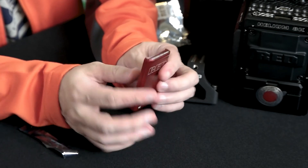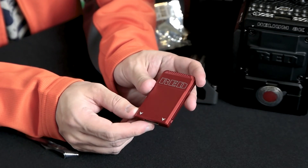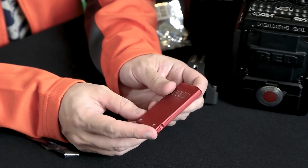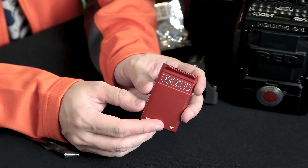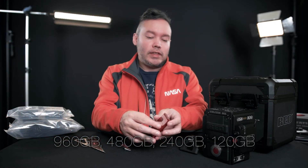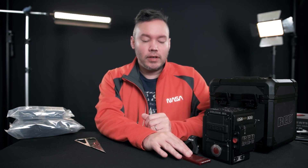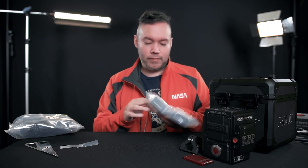This Red Mag is so tiny — this is the 480-gigabyte version. The one thing I wish were different is that the media wasn't so expensive. This is more expensive than most DSLRs by themselves. They have come down in price recently and offer different capacities — 120GB, 480GB, one terabyte. I got this one so I could record a decent amount of footage at 8K, as I felt anything lower would have limited my options.